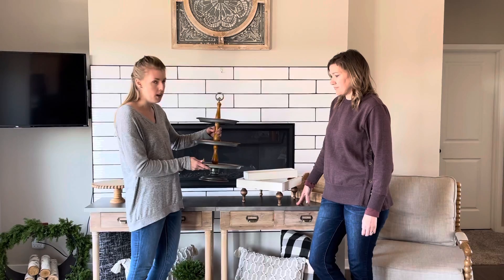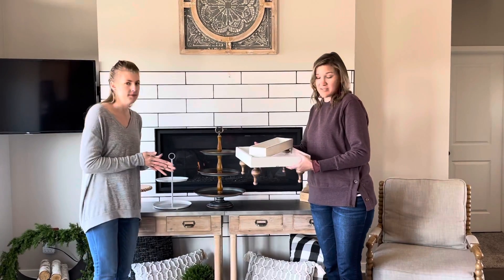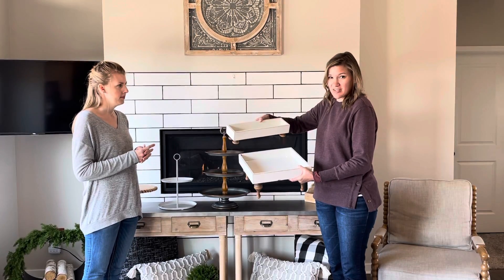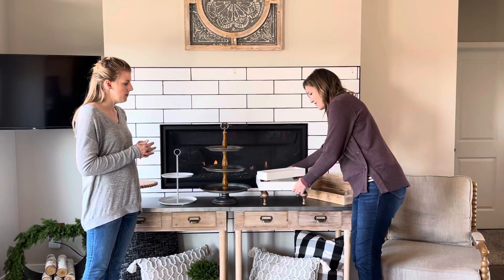And we can show you in another video how we put that all together. Carrie actually got this one off of Etsy as well, and they come in different sizes. She will decorate this one and then just set it in and add more of our stuff in front along with filler on her island, which is really cute.